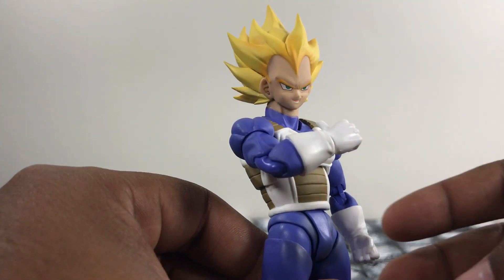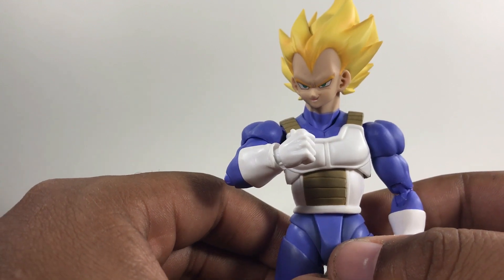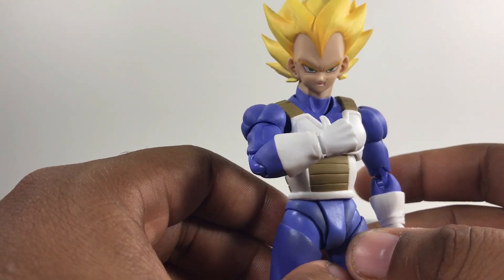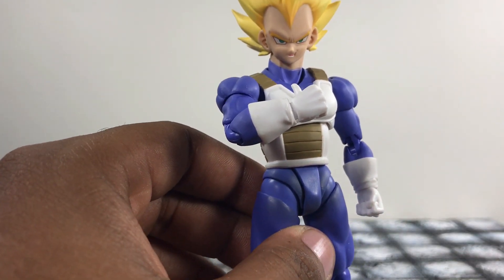Nothing better than getting a new Vegeta figure. I don't care what anybody says because he is my most favorite character of the — wait, oh, this is the wrong one? I thought this was a new one. Alright, my bad. I'll be right back, guys.